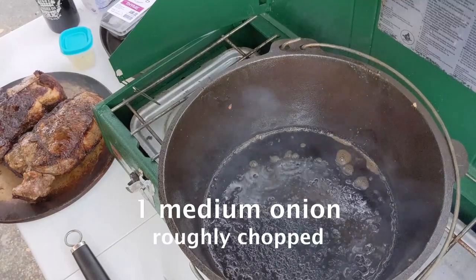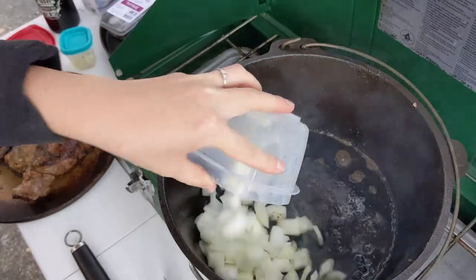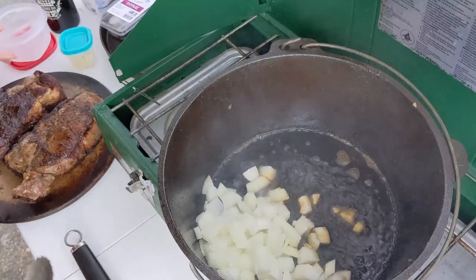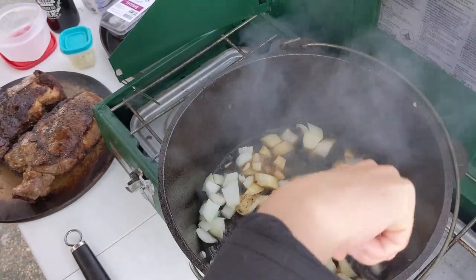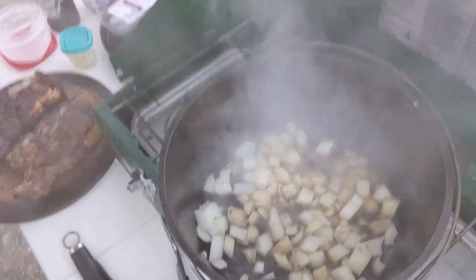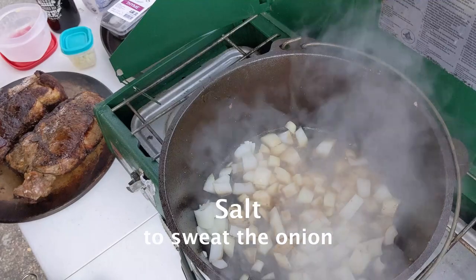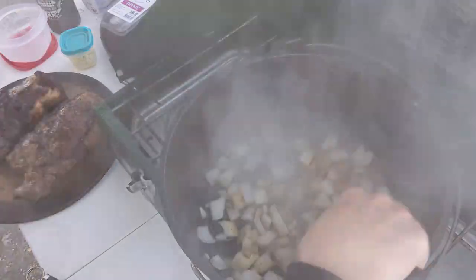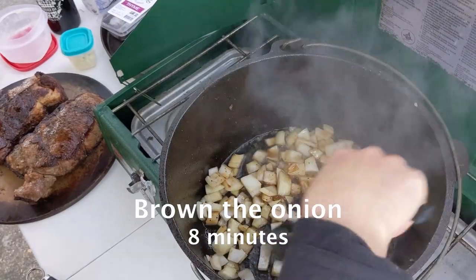You're going to toss some onions in. Hopefully it doesn't get too wild with all that grease. There's one onion. I'm going to turn that down just a little bit and add a little salt to it. We will cook that down until the onions are a little browned.